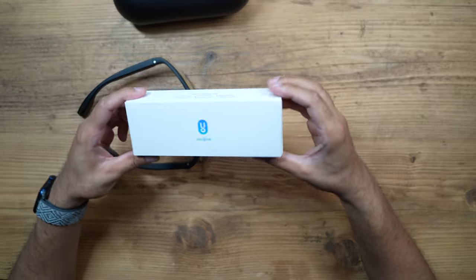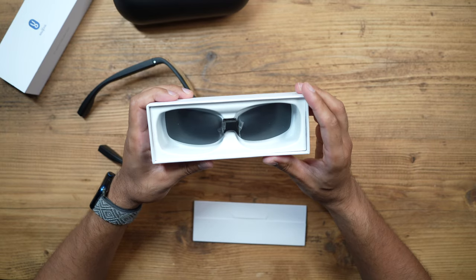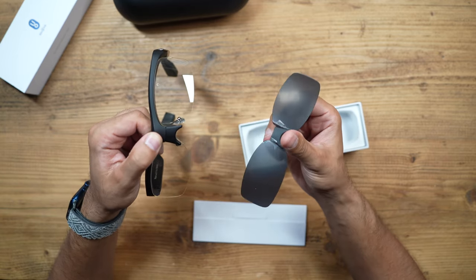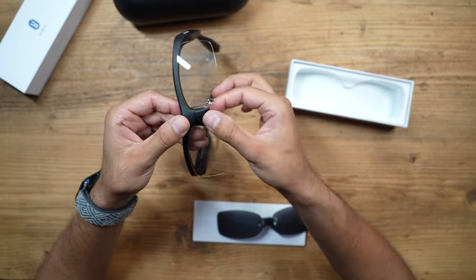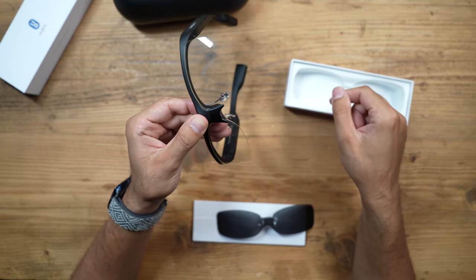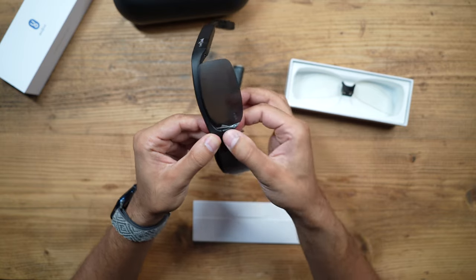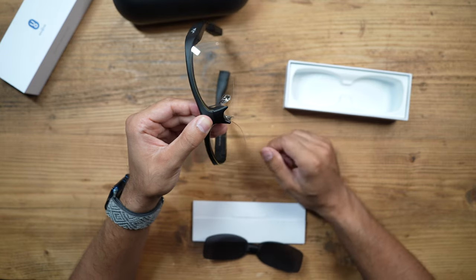There's another box that came with my package — dark lenses. You can change lenses to different types available on their website as accessories. They're easily removable and interchangeable via a magnetic system. If you wear existing glasses, you can buy prescription lenses to match your eyesight. These just pull off and clip on very easily — it takes about a second, no screws, and the magnet is very strong.